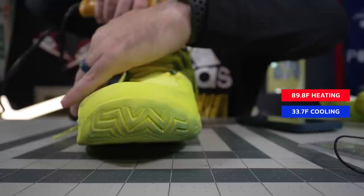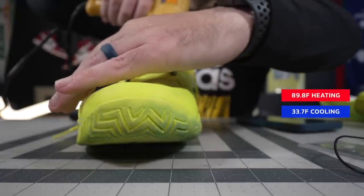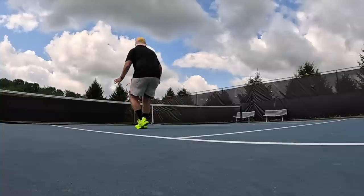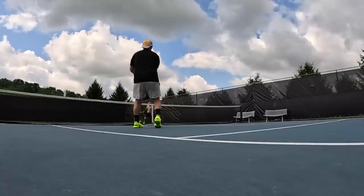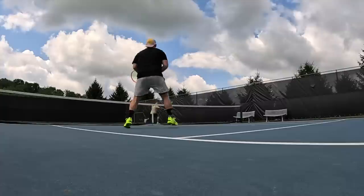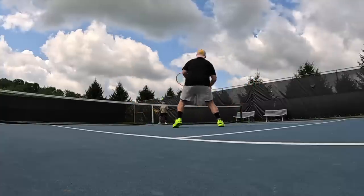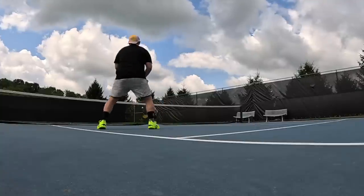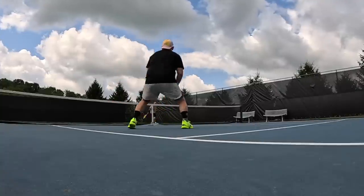These have been the best shoes I have tested yet on the breathability test — basketball, tennis, or pickleball — since I've been doing it with this specific heat gun. On court, I could actually feel the breeze when the wind would blow on my foot, which I have not felt in any other tennis shoes. A lot like some of Nike and Adidas's more minimalist running shoes, but since it is a leno weave, you're still getting ultra-secure side-to-side containment.